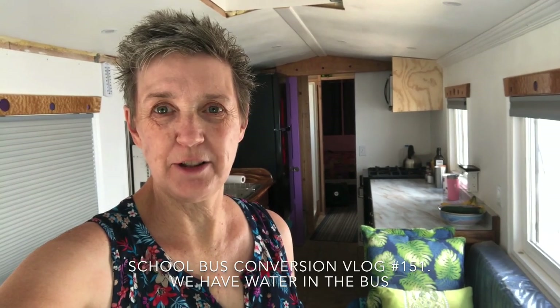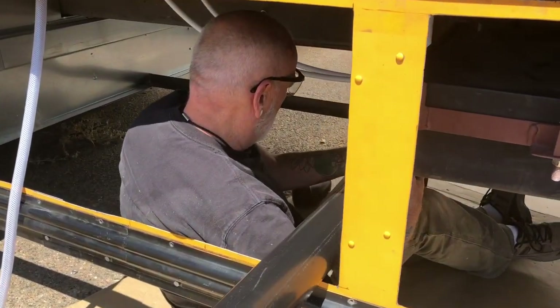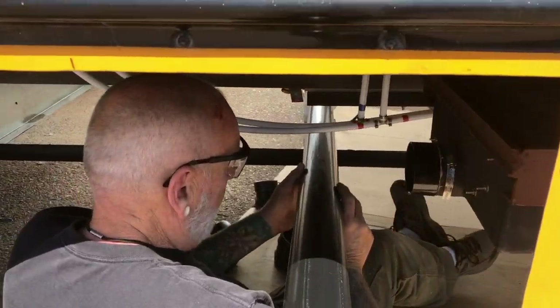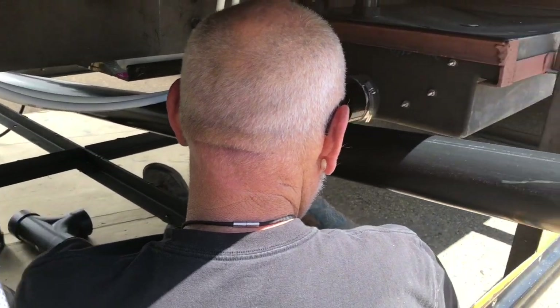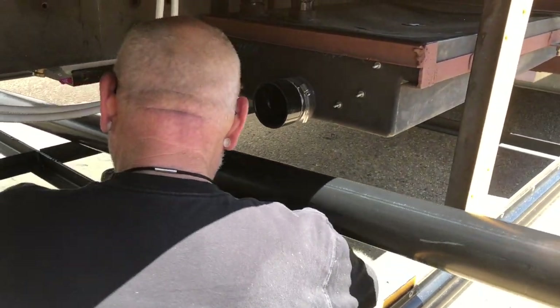Randy's still back under the bus, so let's go check in and see what he's doing today. He's still under the bus — what do you got going on? Trying to figure out how to get this over to the other side. Our sewer drain? Or gray water drain? Yeah — a gray water drain.